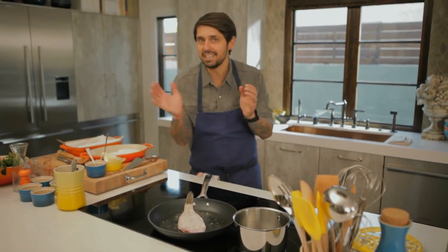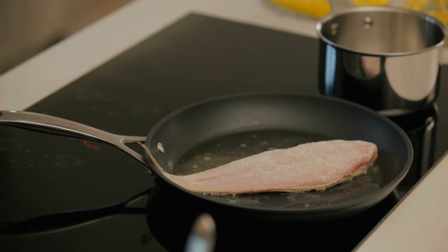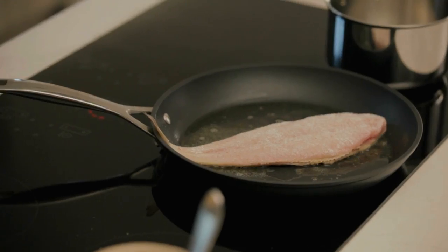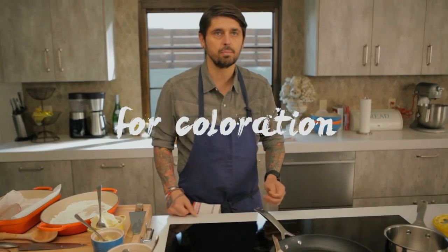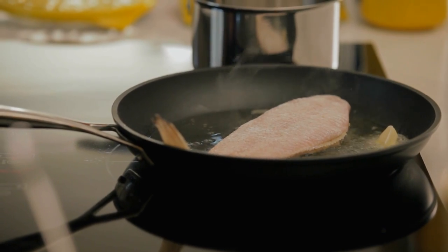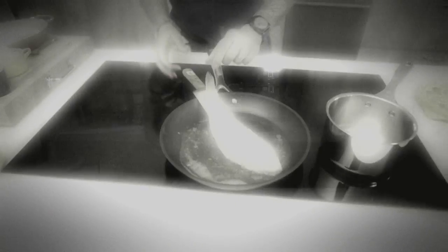It's technical but it's very easy. Don't be scared to cook whole fish at home. Now I'm going to add a little bit of butter. Why butter now? Because it's going to give me a nice little bit of coloration. You really want the fish to swim in the butter.